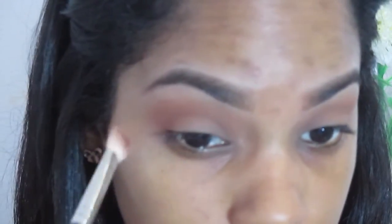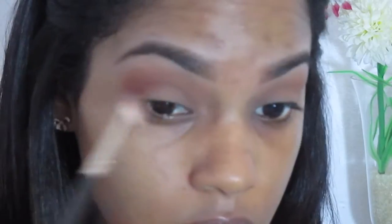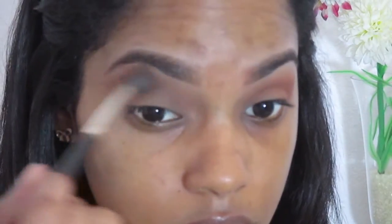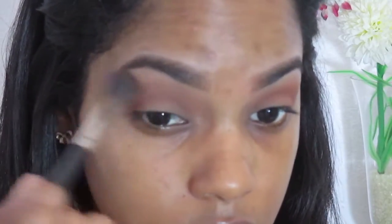Now taking the color Sienna, I'm applying this directly into my crease to give the eyes more definition. This is a reddish-brownish eyeshadow — Cocoa Bear is a very similar shade. Then with the same brush used in the beginning, you want to go ahead and blend those two colors together so you don't have any harsh lines.